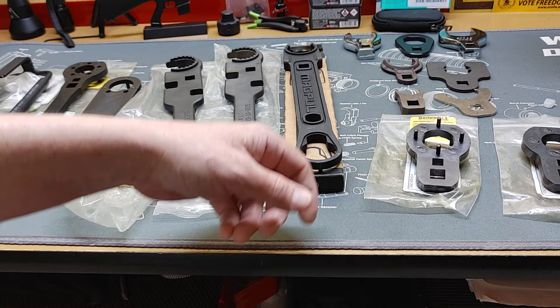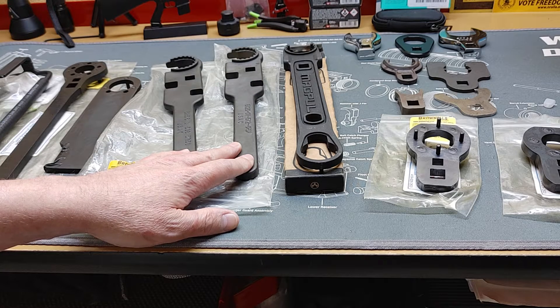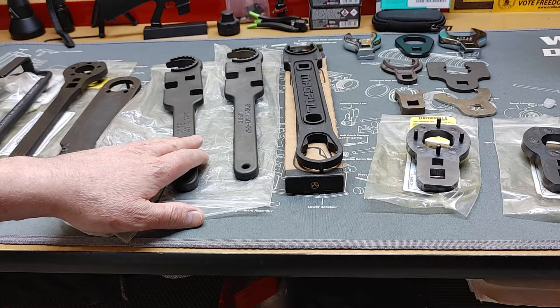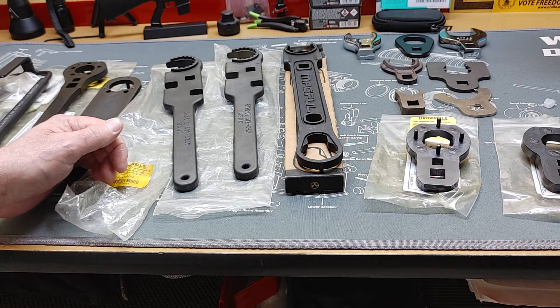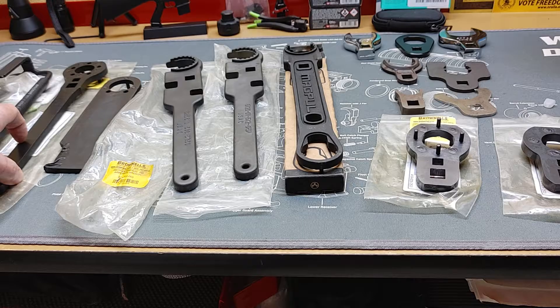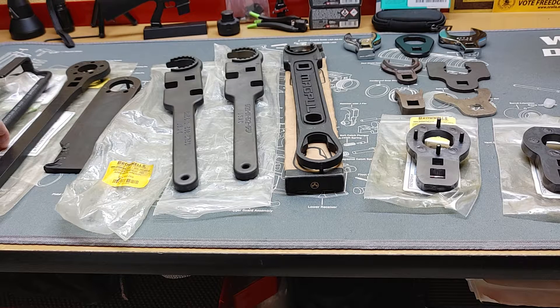Over here you have your Magpul armorer's wrench. Here you have a Smith wrench for AR-15s. Here you have a Smith wrench for 308. Here you have a Yankee Hill wrench that works with their particular hand guards. And here's another style of armorer's wrench that has the spikes for the AR-15 platform military spec barrel nut.